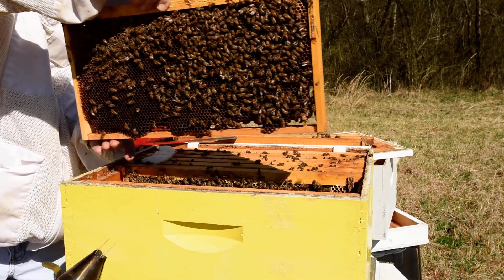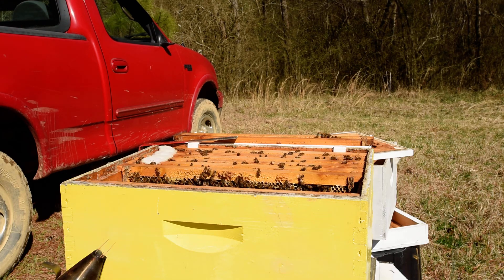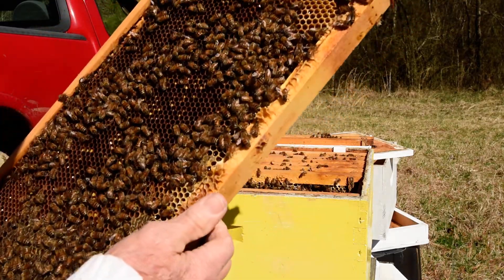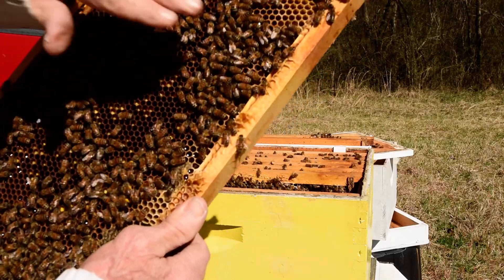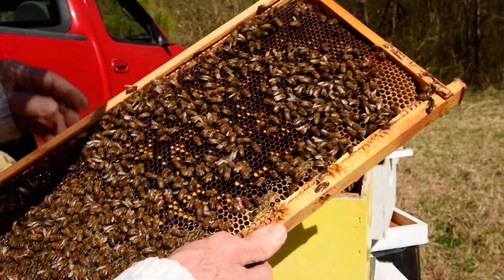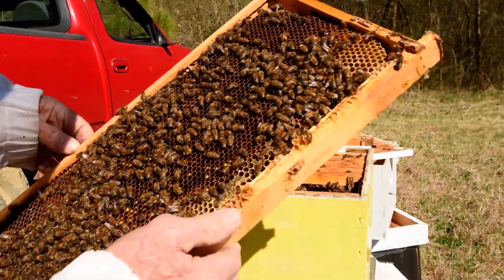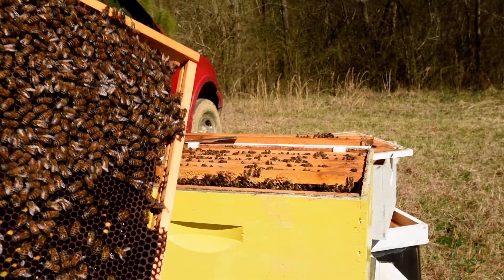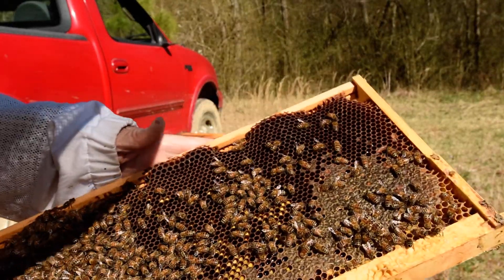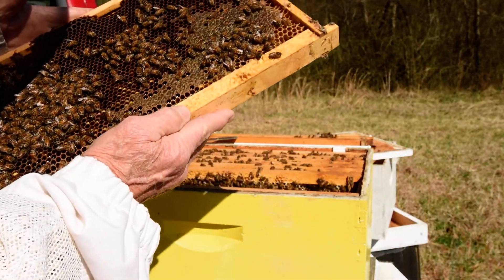This frame here is heavy — tiny nectar and some bee bread. In this area here is bee bread, and most of it's yellow, but there's a few red ones. Here is a bee with some pollen on her hind legs. Same thing on this side: pollen, bee bread, nectar.